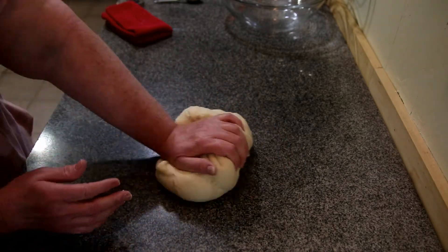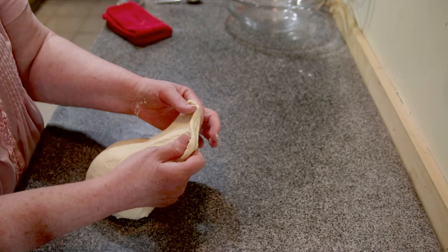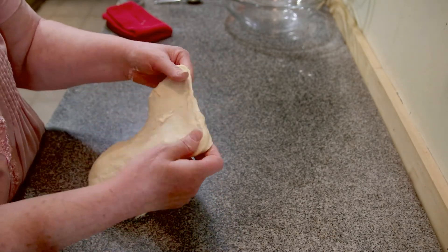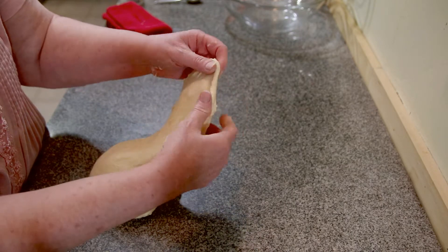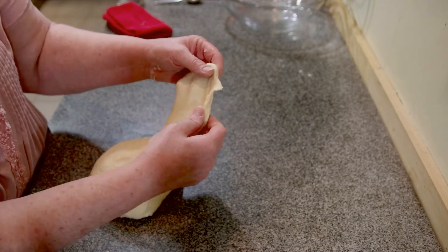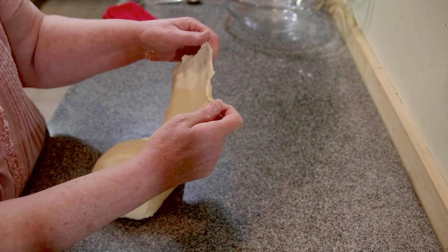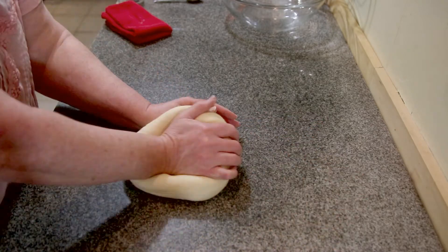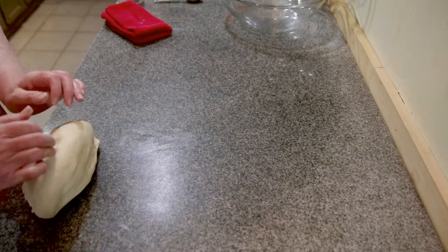I talked about the window test — let's check that. See how I'm pulling that dough? That's because of the gluten. What I want to see is to be able to pull it without it breaking, and it's so thin that you can see your fingers through it. I'm not quite there — almost. I'm very close. Actually, if I was to go ahead and throw this in the bowl and let it rise, it would be okay. The rolls would be delicious.